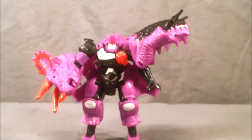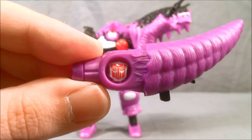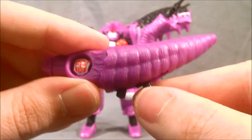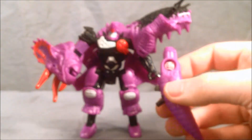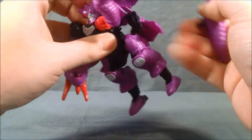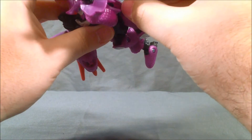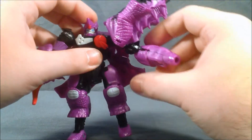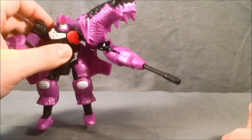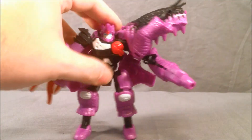As for his weapons, he has this tail piece, and I really like the Autobot symbol painted in there. This little piece can fold down to become a handle, but unfortunately due to the curvature of the tail he can really only hold it underneath. Even then the back panels kind of get in the way. You can load one of the two missiles into it and it fires by pressing right here — and it fires fairly decently.